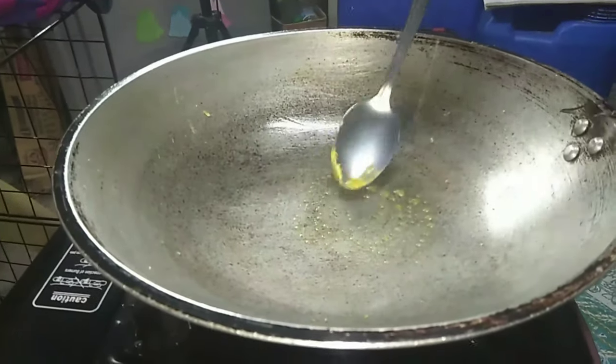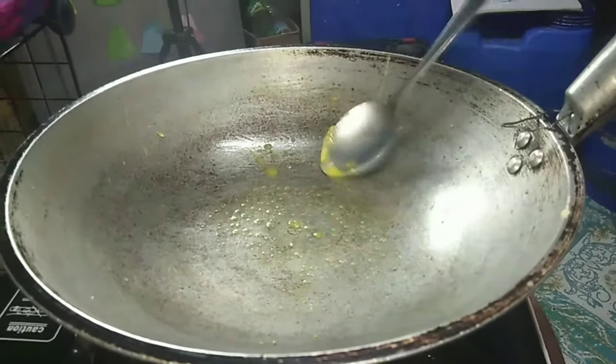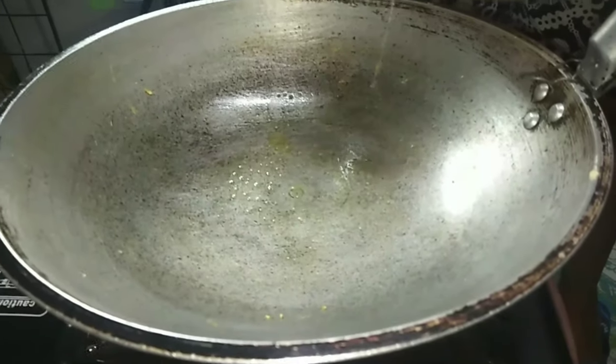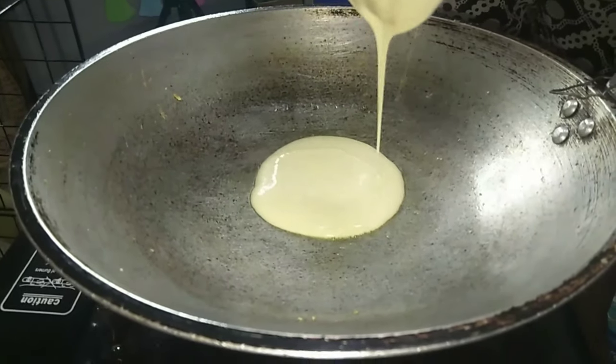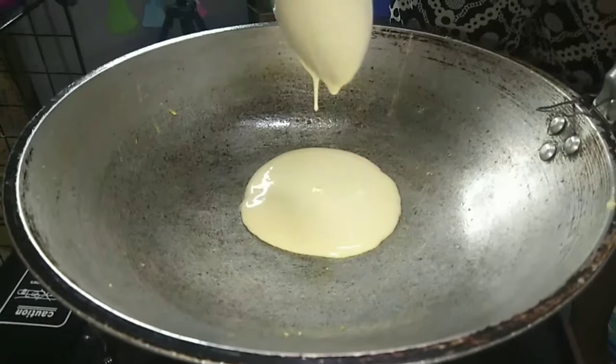Add 2 tablespoon portions of the batter to the pan, cooking 3 at a time. Cook on the first side until bubbles appear on the surface, the edges begin to look dry, and the bottoms are golden brown — about 3 minutes.